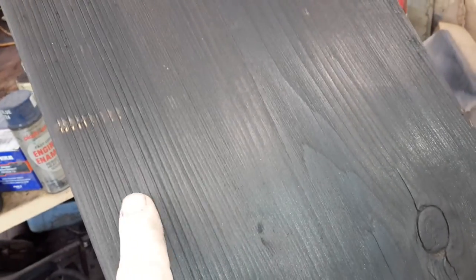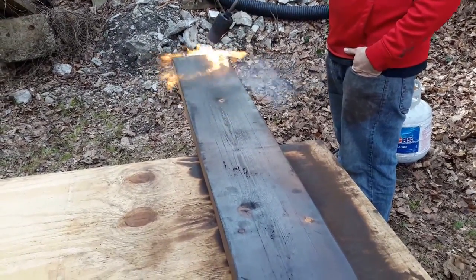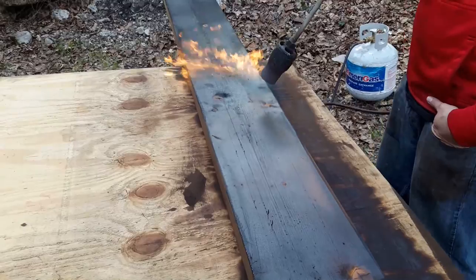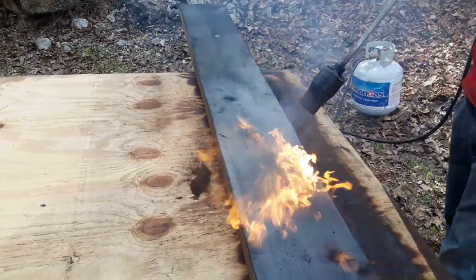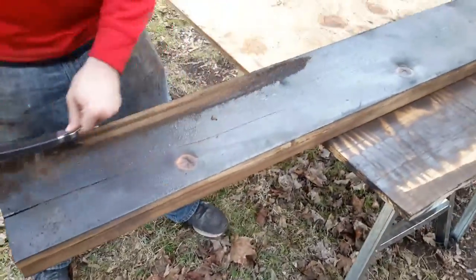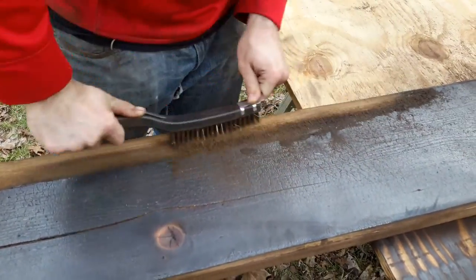There's some nice grains up here — you see those grains, that's what we want. Next we'll take a wire brush and just wire brush off the char, of course the flames open up, and that helps give us our grain and a little bit of color.